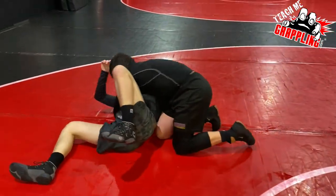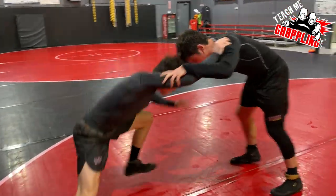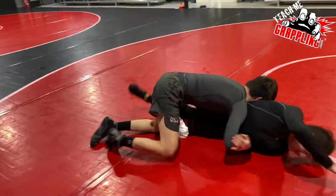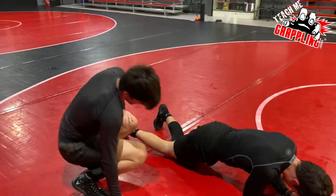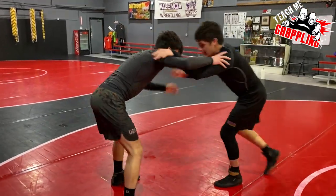Trent's really been working on those legs, explosive hips — he's got a little more age than Alex. Alex is only a freshman, but he's getting stronger every day. Trent's a junior.